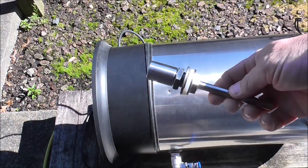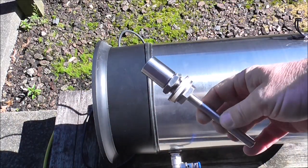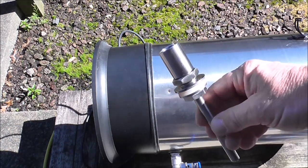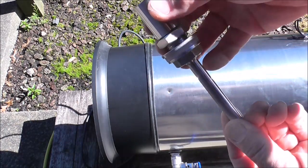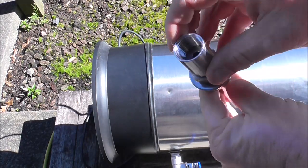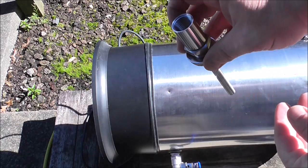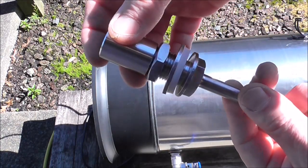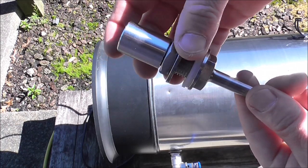Hey guys, just doing a very quick video. I just wanted to show me fitting this thermal well to my boiler. I ordered this thermal well online, and I'm going to be putting my STC probe in the thermal well rather than having it dangling straight into liquid.